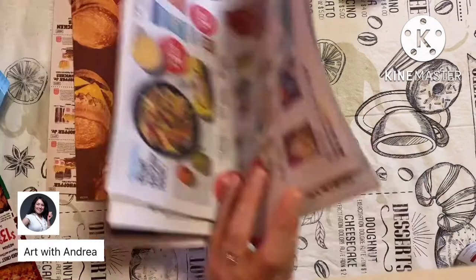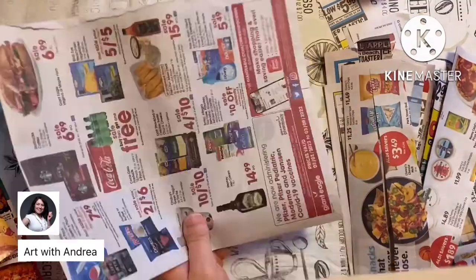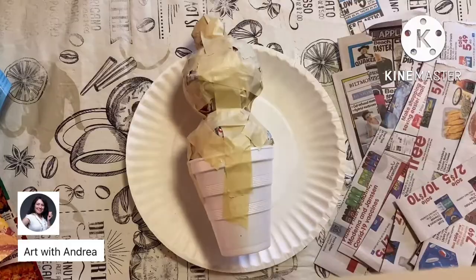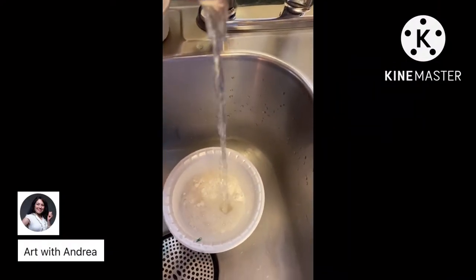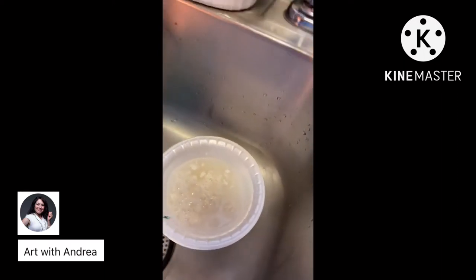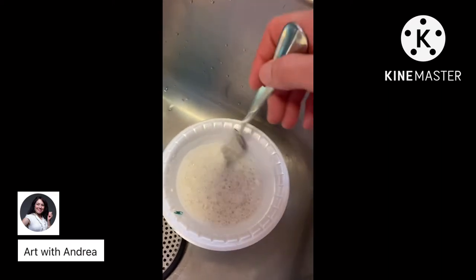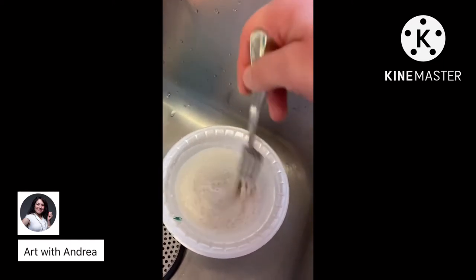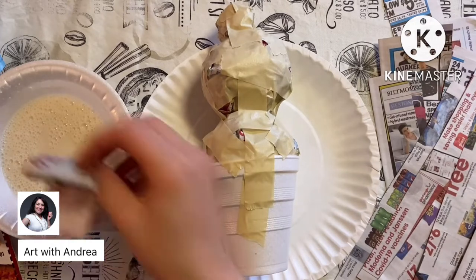Now it's time for the paper mache portion. Make sure you have plenty of newspaper cut into strips and a sink or bathroom available for cleanup. In my class I used half glue and half water, but at home I made the paper mache paste by mixing half flour and half water together with a fork until it looks like pancake batter. We're not going to eat it, but we are going to make some awesome artwork with it.